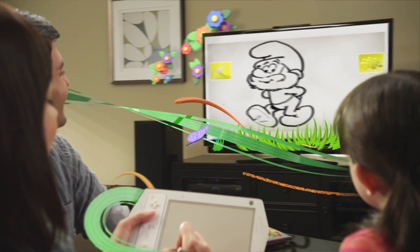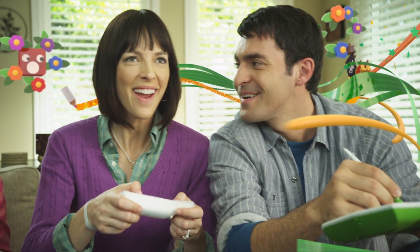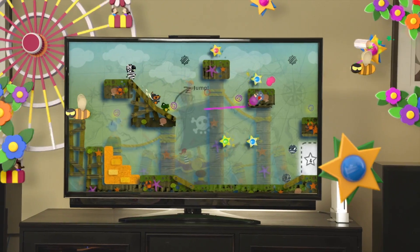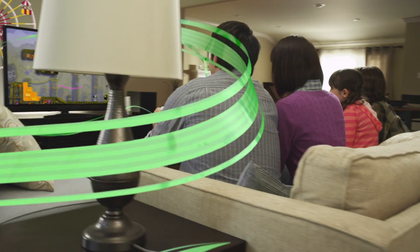Or even recreate some of your favorite friends, featuring the Smurfs. Then you can go on fun adventures for the whole family. With the Drawsome Tablet for Wii, there are more ways than ever to let your creativity out to play.